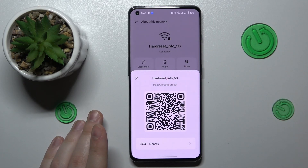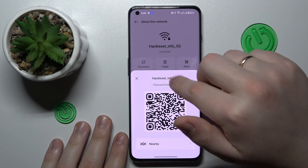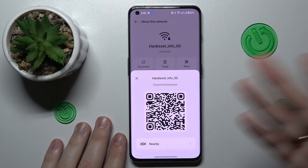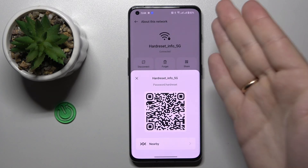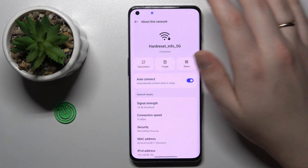A little pop-up window appears, and in here you can find the actual Wi-Fi network password as well as a QR code that you can scan using any other device in order to get that device automatically connected to the Wi-Fi network whose details you've opened.